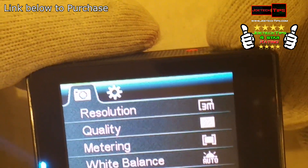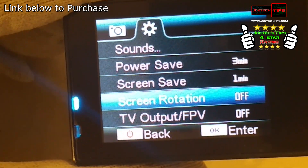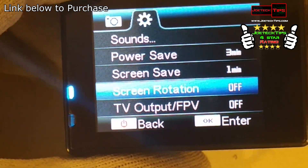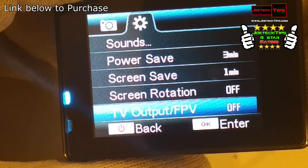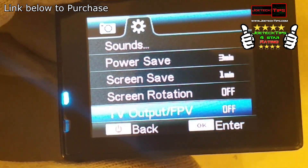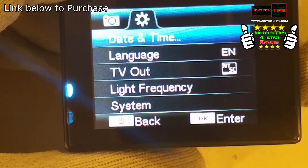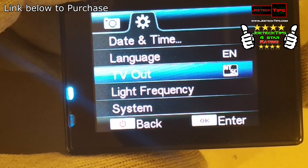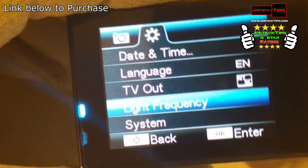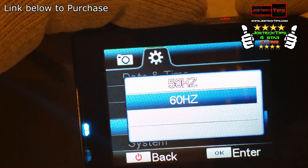Use the top button to go to the next tab. You have sounds, power save, screen save, and rotation. If you move the camera, it'll change the position of the image — you might want that turned on if you plan on mounting the camera upside down; it'll still record right side up. There's TV output, FPV — so if you're using this as a camera for a drone, that's what FPV and Wi-Fi are for. Then date and time settings, language, TV output for NTSC, and light frequency — this comes set at 50Hz.